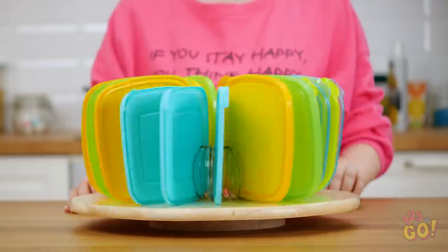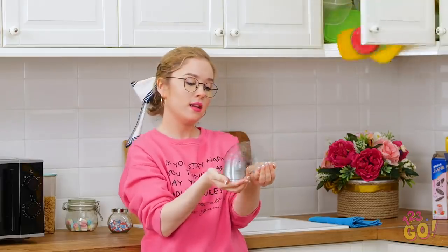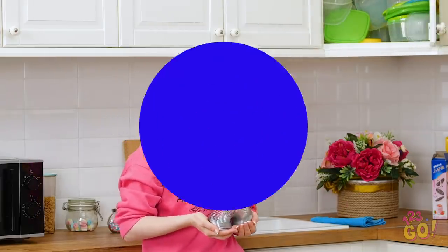Home is where the heart is! And it's also where all your stuff is! But don't worry, we've got some organization hacks that will keep you sane whenever you're home sweet home!